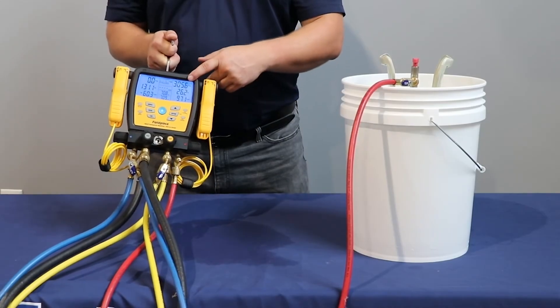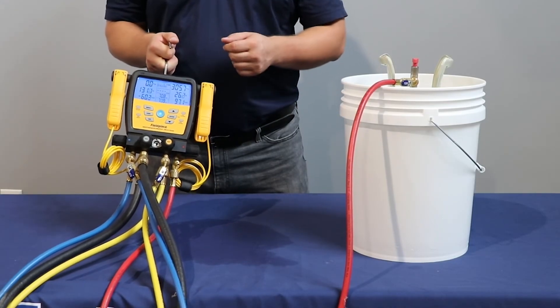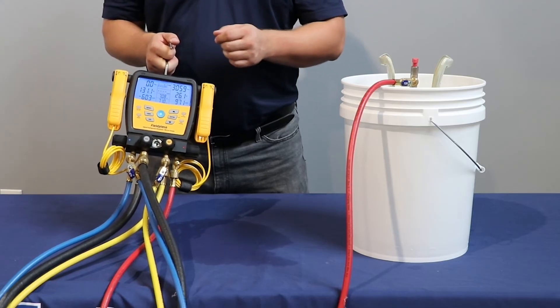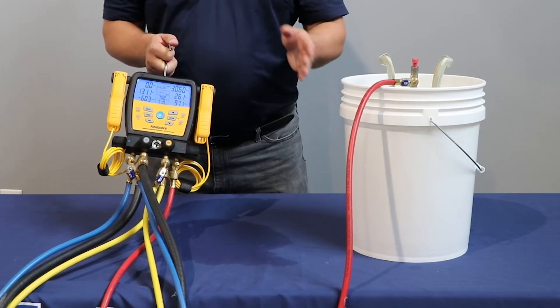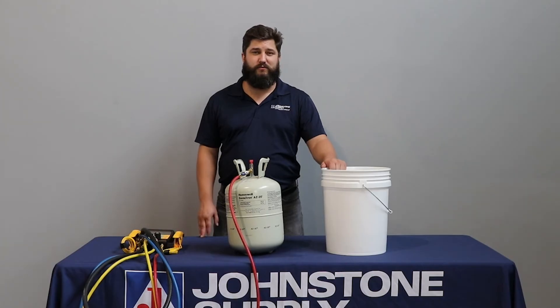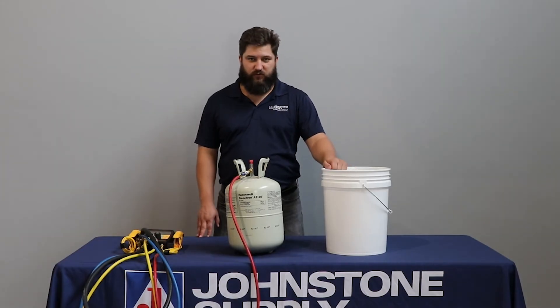Now that the pressure in the can is much higher than what an outdoor system is in the middle of winter, we can easily get refrigerant from the can into the outdoor system. Heating the refrigerant allows us to charge the system without putting it in cooling mode — because who wants AC in the middle of winter?